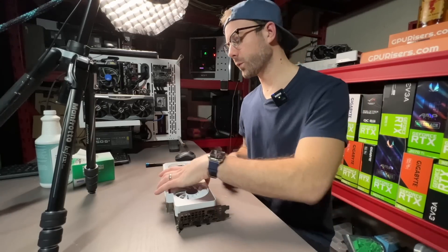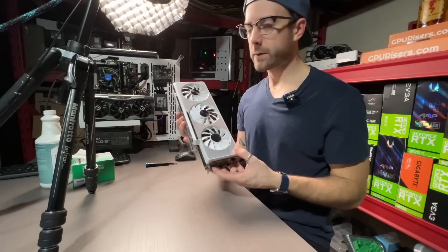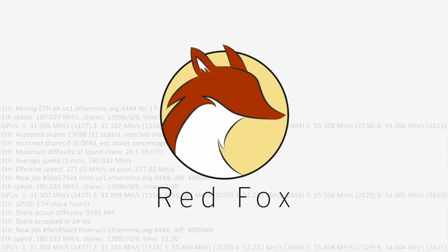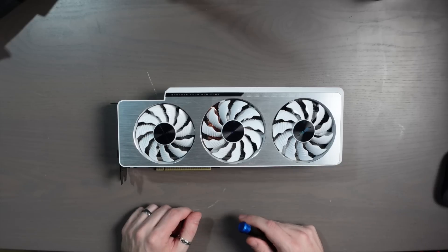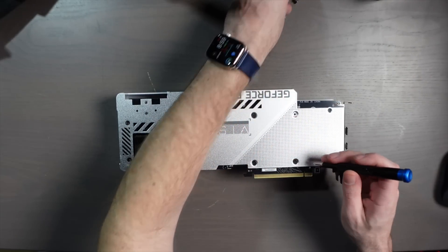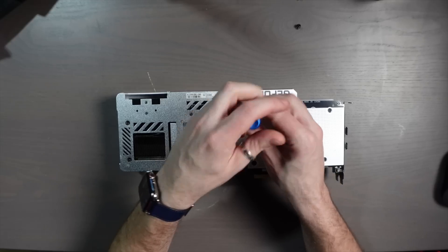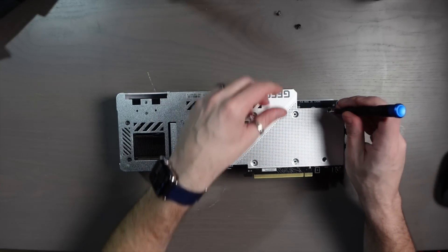Hey, what's up guys, Mike Red Fox. In this video we're going to replace the thermal pads on this RTX 3080 Ti — this is a Gigabyte Vision. Should be pretty straightforward. We're going to test it out afterwards, and as I'm doing it I'll just talk about some of the things on my mind as we go. I did a 3090 Gigabyte Vision and they're essentially the same card, so this should be pretty straightforward. I think I have the right thermal pads on hand.